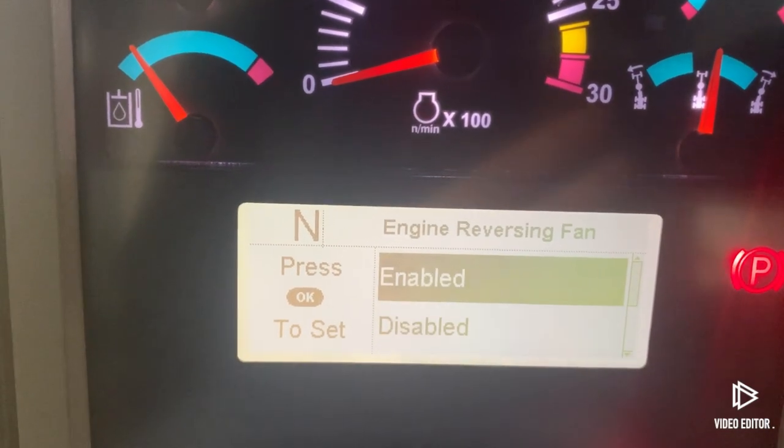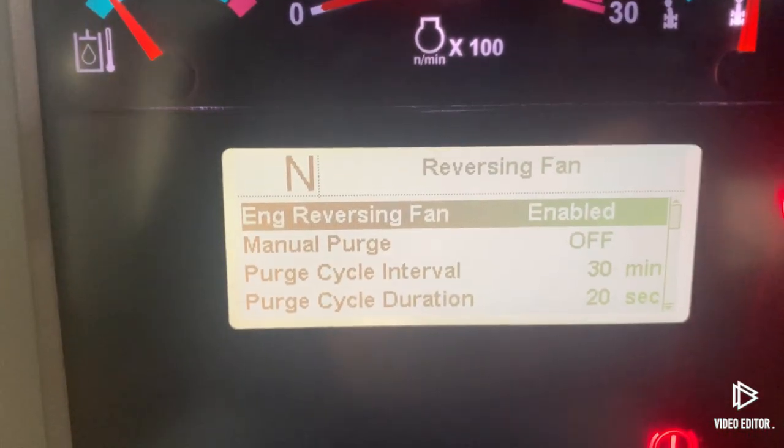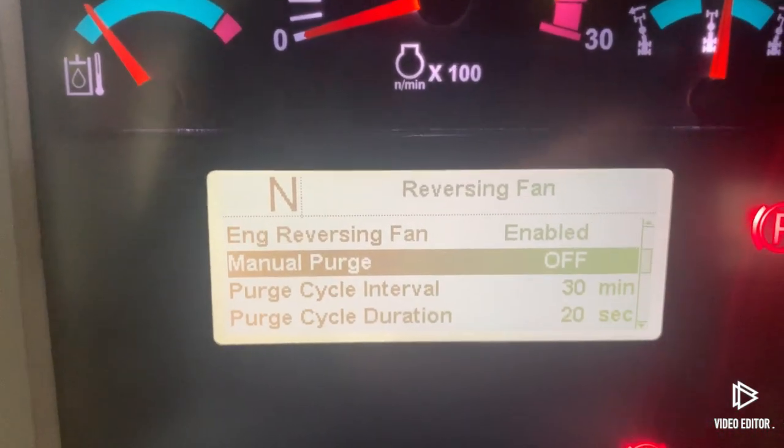...you're going to highlight that top menu, click OK, and you can change it from Disabled to Enabled. Click OK and now your reversing fan will be enabled.